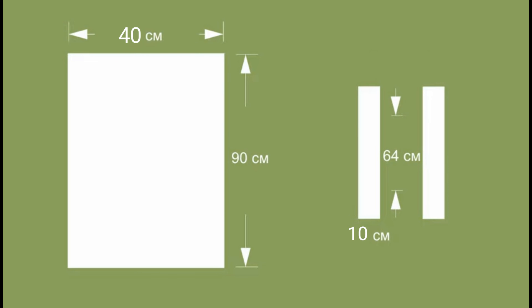You need to cut one large rectangle measuring 40 by 90 centimeters, and two strips of fabric for the handles of the bag measuring 10 by 64 centimeters.